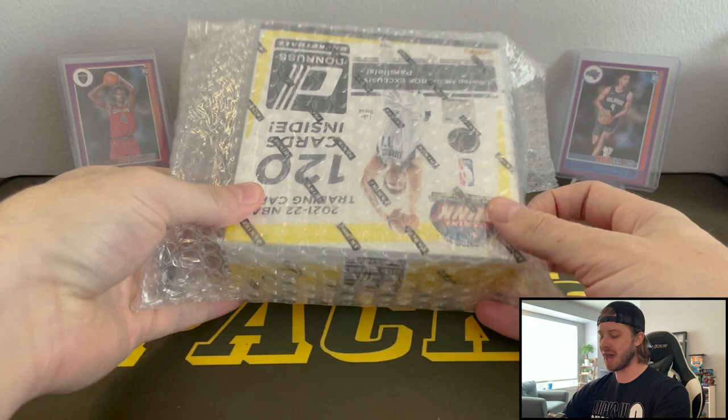It's Acme Pax and I welcome each and every one of you back to a new video. So today we have a Fanatics exclusive Donruss Mega Box.